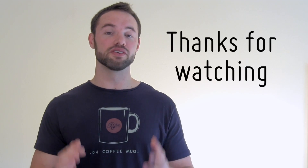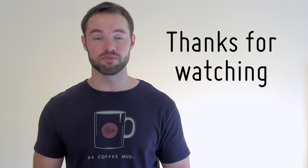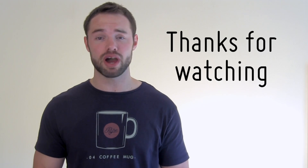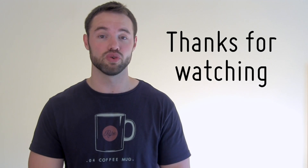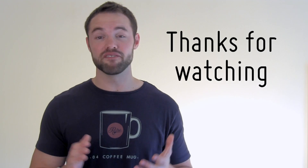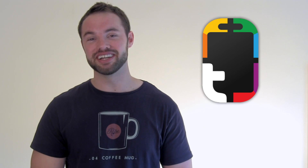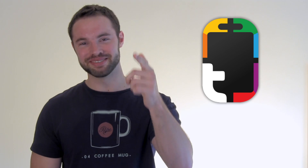Thanks very much for watching. I hope your phone looks a whole lot better and more minimal now. If you enjoyed this video please give it a thumbs up and subscribe to the MyColorScreen channel if you haven't already. Check out our communities on Facebook, Google Plus, Twitter, and Instagram. Big shout out to Rebecca for watching. It's Marco here from the MyColorScreen channel — as always, don't stop customizing.